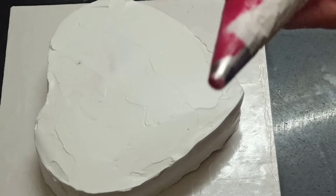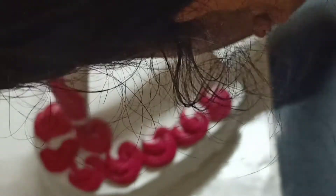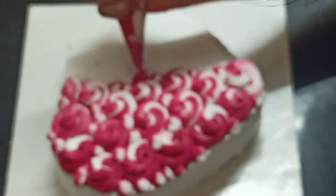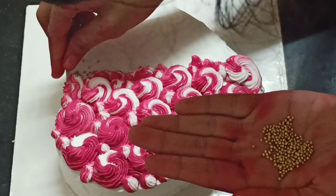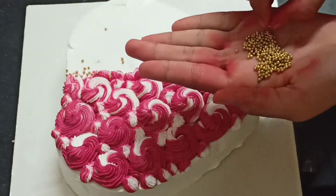Now for decoration I'm going to add the nozzle in the piping bag — half side with dark pink and half side with white color whipped cream, because this gives a good look. I'm going to add the rosette design which will look pretty good on the cake. Guys I'm so sorry about the camera. I'm going to add the golden balls and sprinkle them — the golden balls will pop out the cake and look very good.